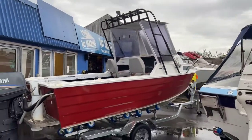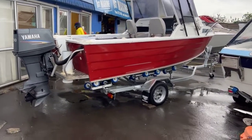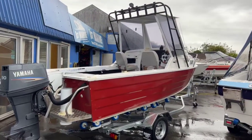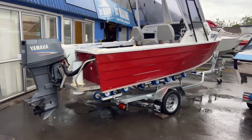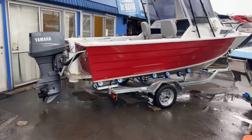There it is — Firin 540 hardtop. Great boat, great price. If this is something you're after, give us a call and we can get you sorted. www.firstmarine.co.nz. We do offer finance, so if you're needing finance, let us know and we can get you sorted.